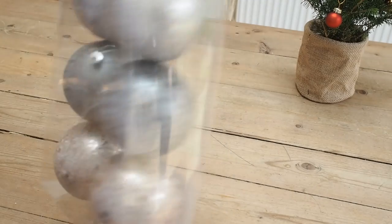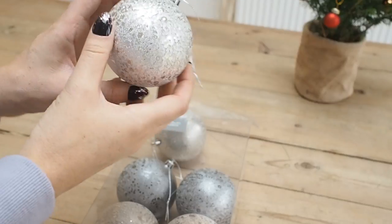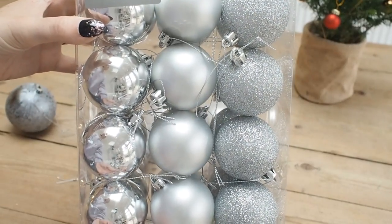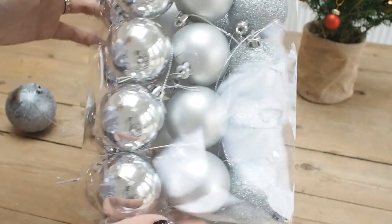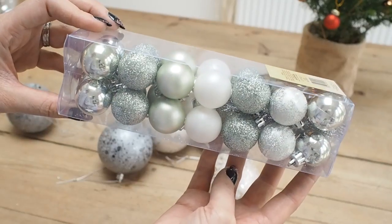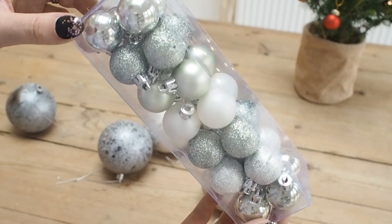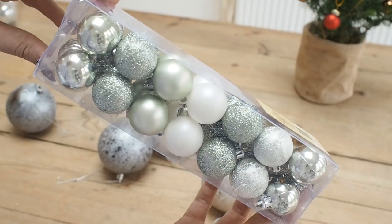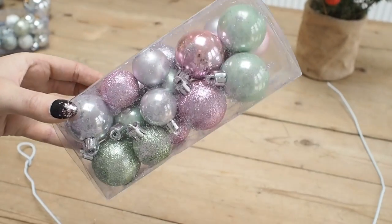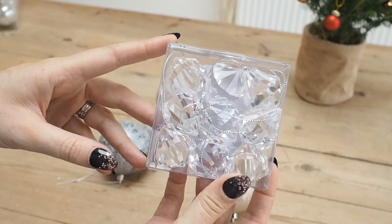Then you're going to need your baubles. I bought mine last year in the sale — I picked them up in Sainsbury's when they were super cheap. I'm using a variety of sizes: slightly larger crackle effect ones, a multi-pack of different style silver baubles in a standard size, some little mini baubles from The Range at about £1.20 in different tones of green, and a nice sparkly pack with different pinks and greens. So I'm going for a real mix of sizes and colours.